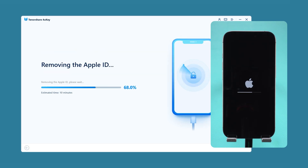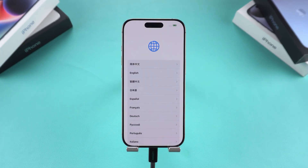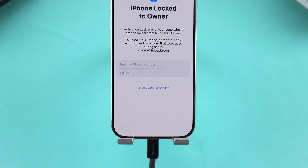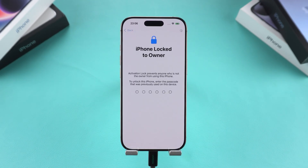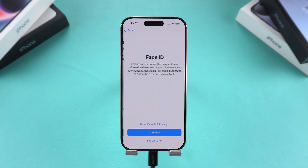Your iPhone will then reset. After the reset, follow the prompts to activate your iPhone. When you see the iPhone Lock to Owner page, tap the Unlock with Passcode option. Then choose Use Device Passcode and enter your iPhone's passcode to complete the activation. Once this is done, you can continue with the setup process.